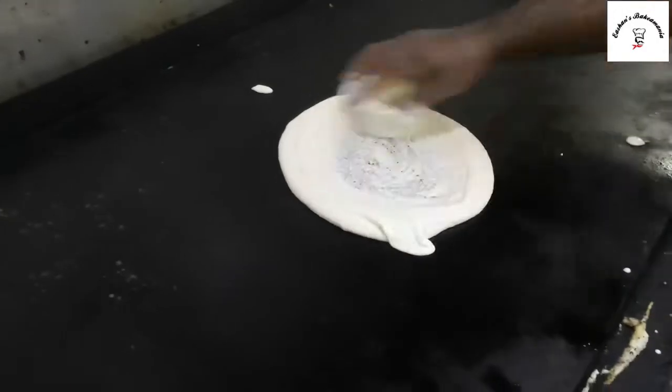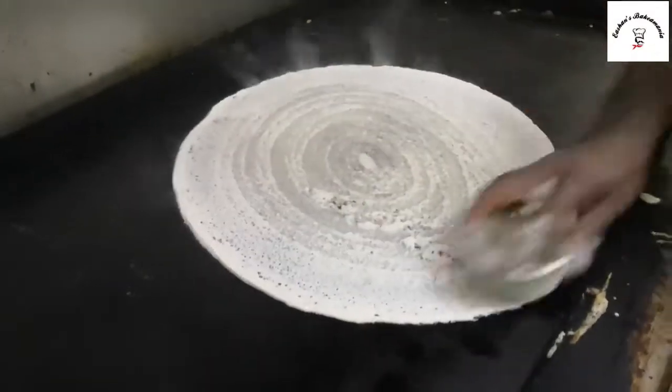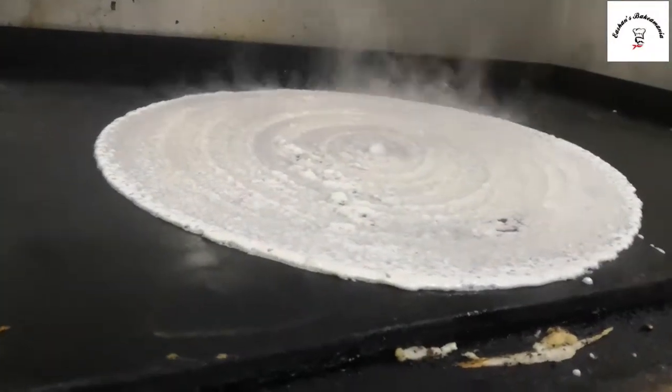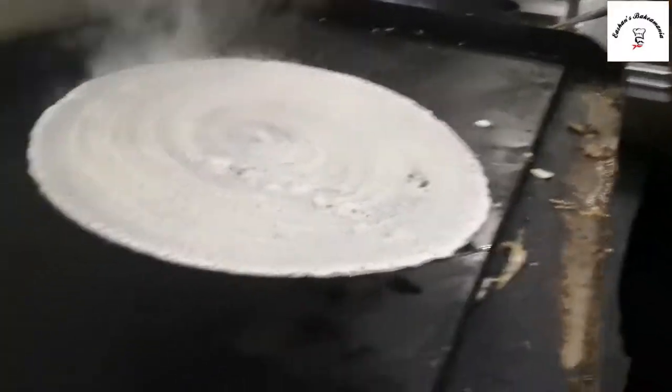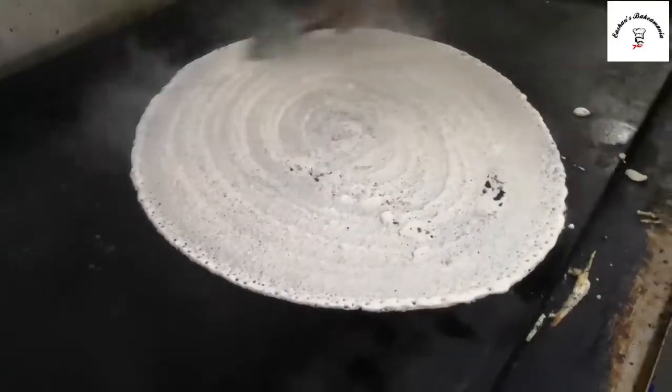So guys, they're going to make a masala dosa now. Just look at the amount of batter they're adding there — it goes in a nice circle. Wow, it's going to be so big. Just look at this, it's a little bit old-fashioned. They're waiting until the lower part cooks, just surfacing the dosa.